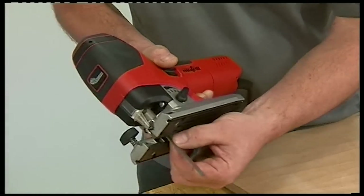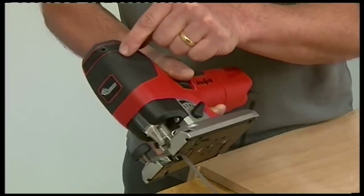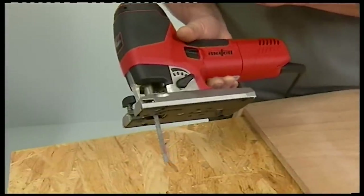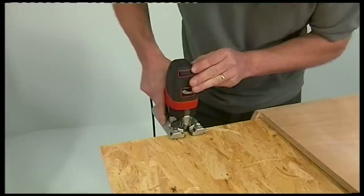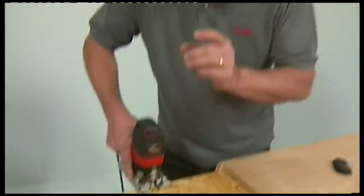Although there is no rear roller, we do still need the pendulum action. Mafell have taken that away from the blade and built it within the main body of the saw itself, which gives much more reliable performance. There's a selector that allows you to vary the amount of orbit on the saw blade. The real advantage of this system is that it doesn't start operating until you actually touch the blade onto the material, so there's no danger of scratching the material when you first start the cut.